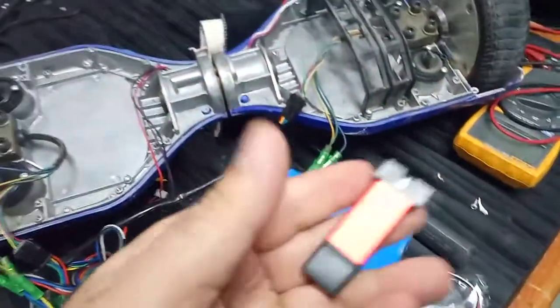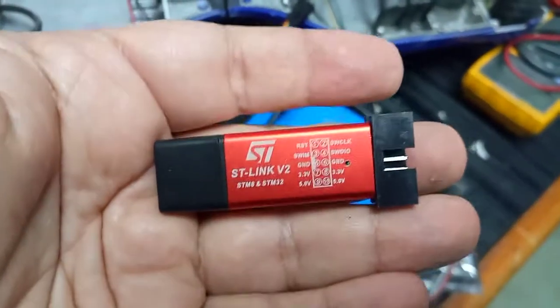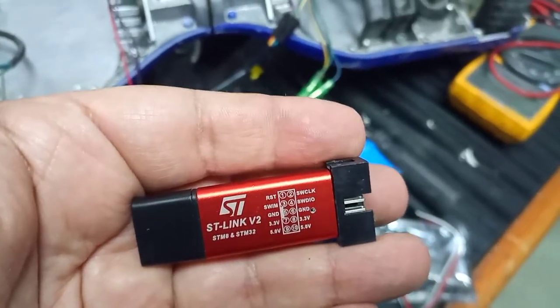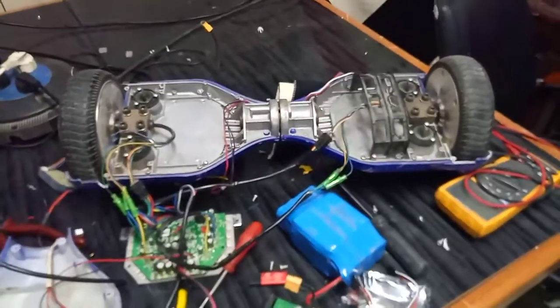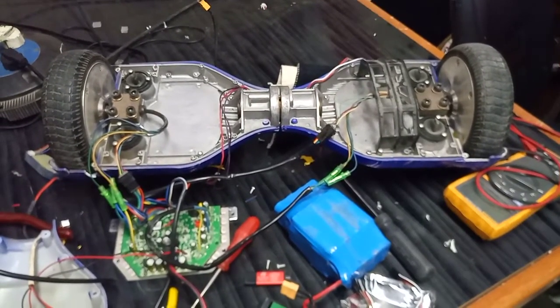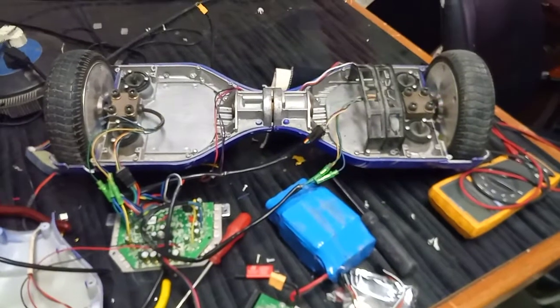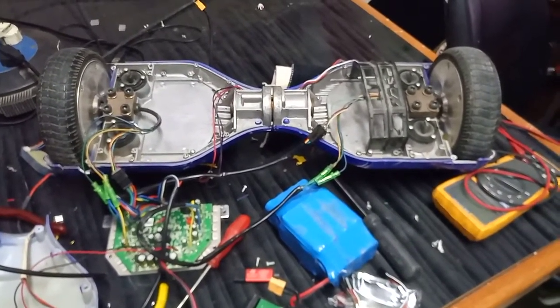This is the ST-Link to reprogram the hoverboard and hack the hoverboard motors and system to be usable. You can make it to be controlled by Arduino, Raspberry Pi, or any analog inputs like potentiometers, and this will provide us with a major motion system.